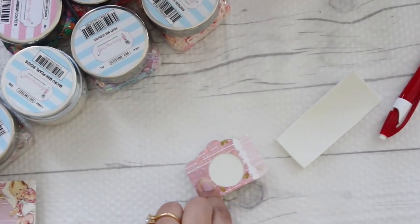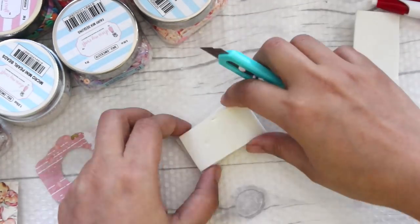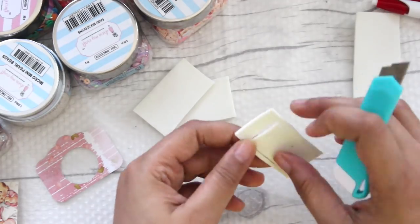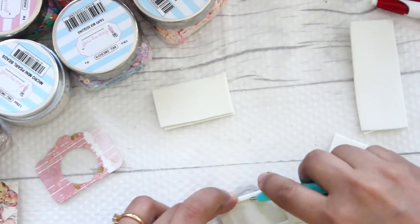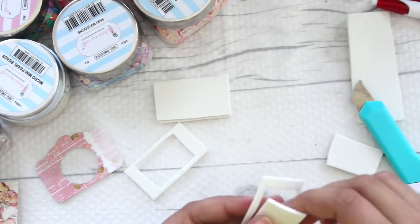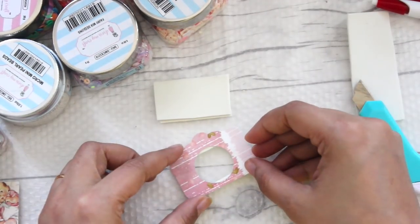Once you are done cutting that, the next step is to basically make a window. For that, make markings of your circle — I'm using a small paper cutter to make the markings and then I'm simply going to cut a window out of it. It is a super easy, simple step. If you have a die which is of the same size you can use that, but as I don't have that I'm going to use simply my paper cutter.